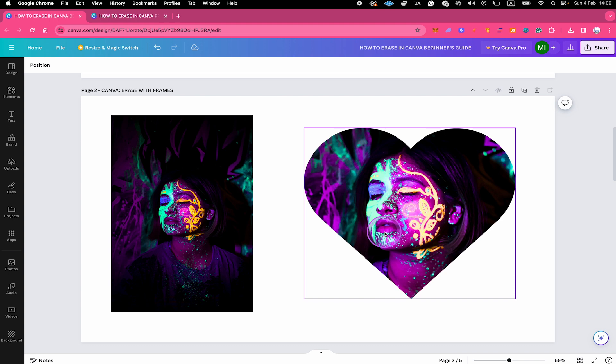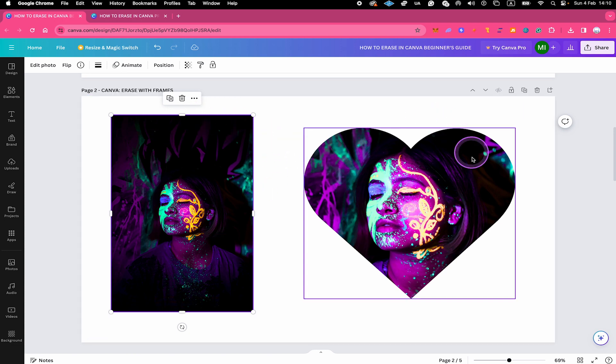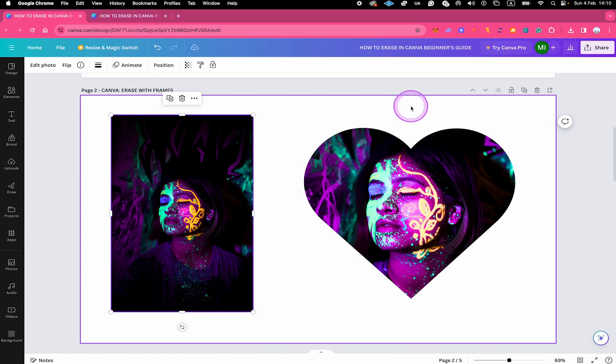Now let's look at the second way to erase something in Canva Free, which is by erasing contents with frames. As you can see on the left side we have a neon image of a girl, and on the right side you can see the same girl but in a heart shape. Everything outside of the heart shape has actually been erased.